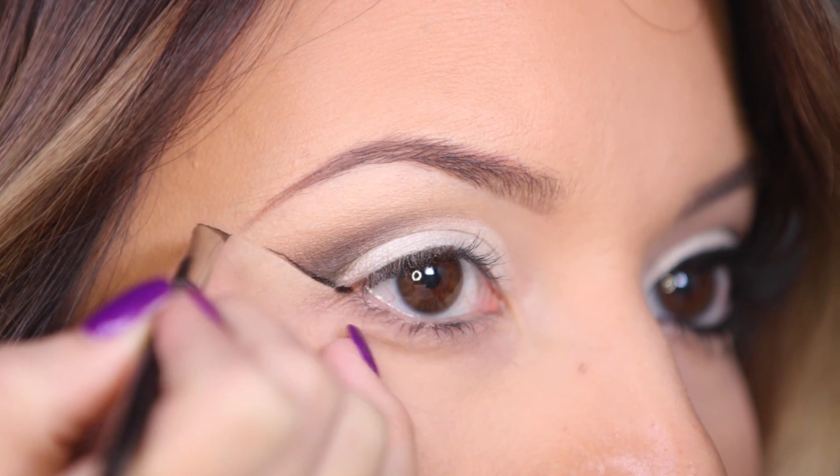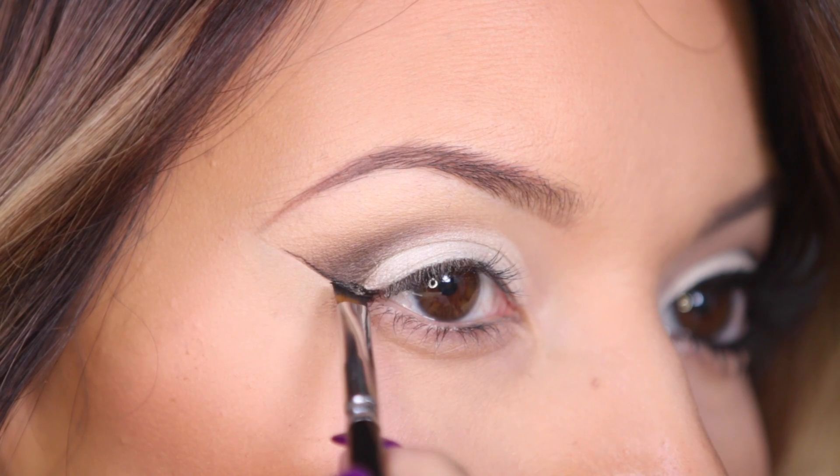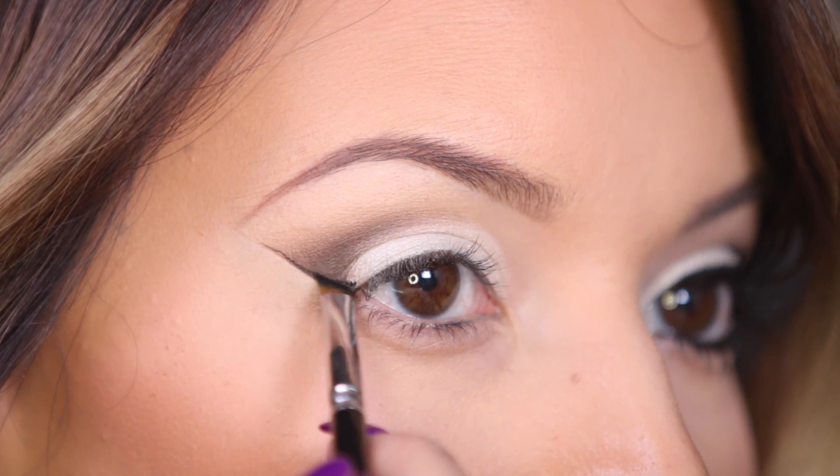After I finish the white eyeshadow, I'm going to go ahead and remove the tape and then trace along that edge and create a bold winged eyeliner.